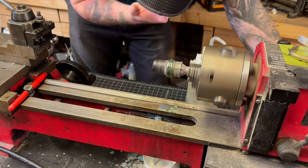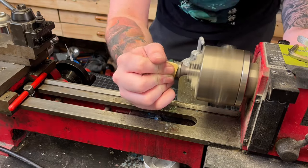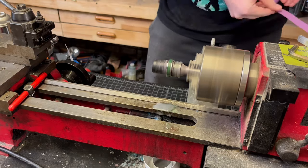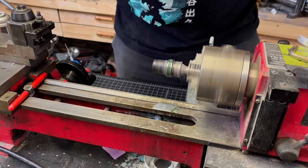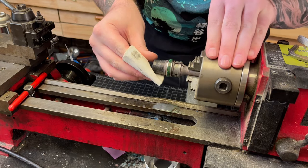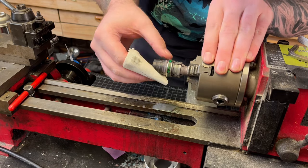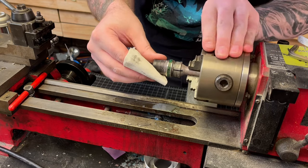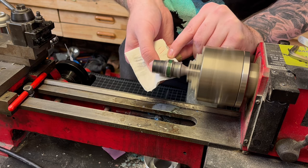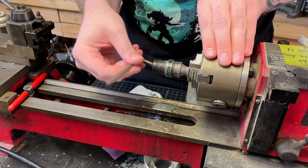I cure that with a small spritz of our accelerant, and once that is cured we are good to start the final finishing process. I go through wet sanding with 220 grit, 500 grit, and a thousand grit, with a final inspection at the end to make sure there are no scratches left over. If it passes my test I will add some polishing compound to a paper towel and rub that all along the ring.